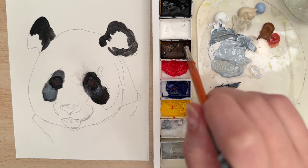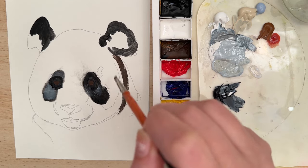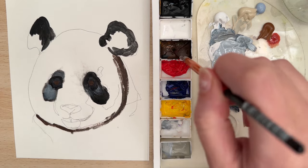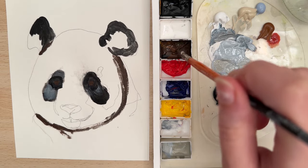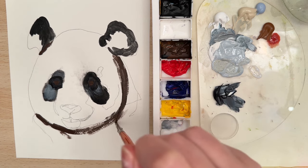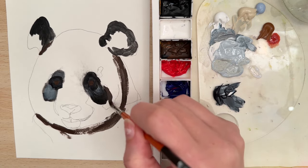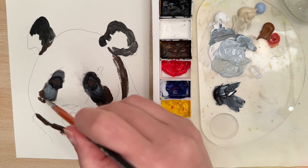Then let's take some burnt umber and put that along the neckline, just trying to build out some form here. I'm going to take this burnt umber and go along this area, kind of around the spots.